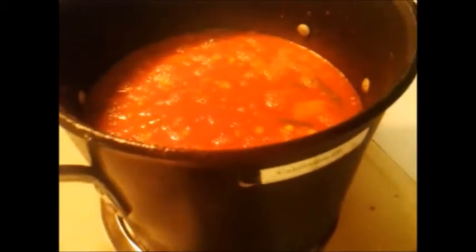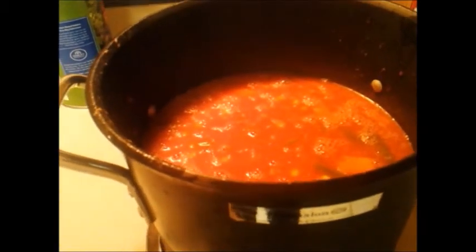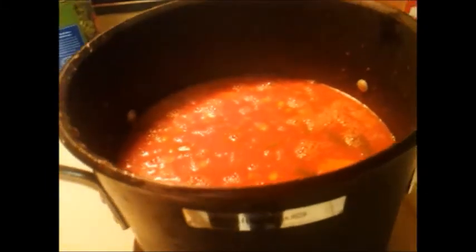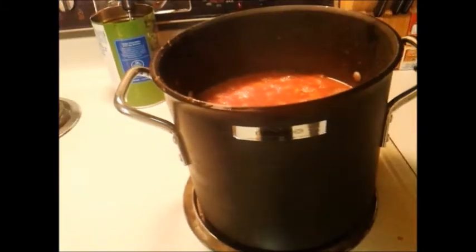Just a little added note: if you notice, the pan is different. The other pan was a five-quart pan; this one's a little bit bigger. To avoid making a big mess, I put it into a bigger pan, so keep that in mind — you need a pretty good-sized pot. You can also cook this in a crock pot. Have a great and wonderful day, YouTubers. Bye.